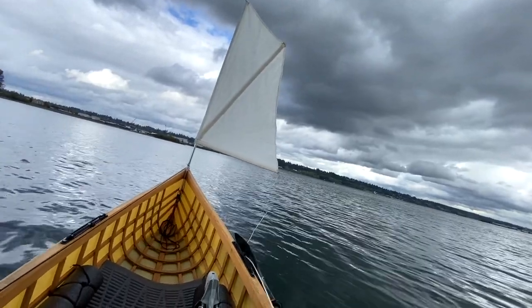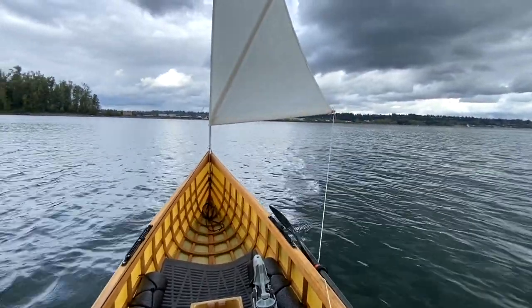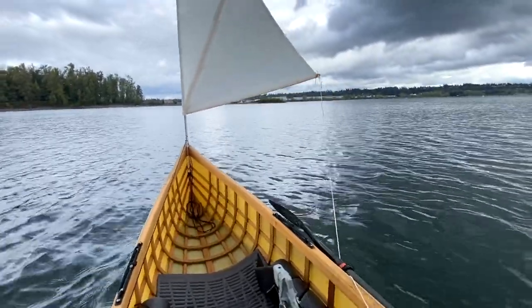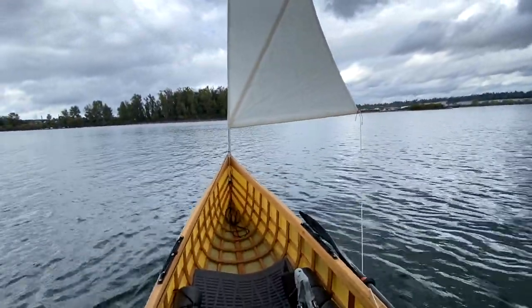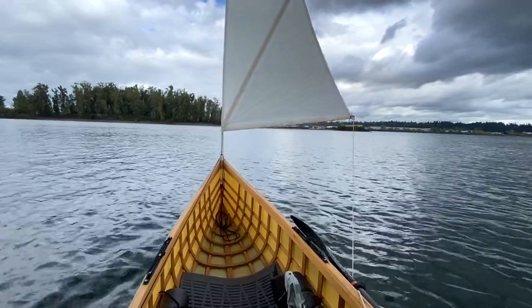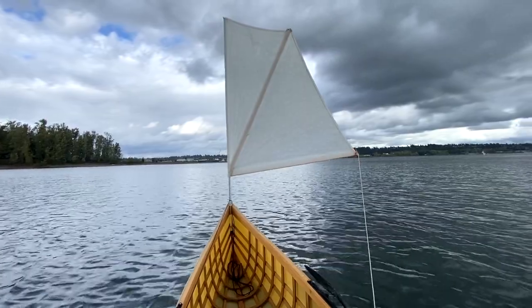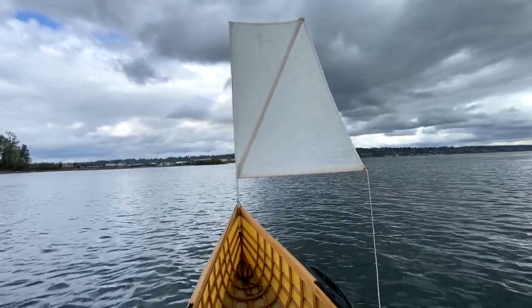Then I can sheet in the sail over here, and now we are sailing — not sailing fast, but we are sailing. The thing I love about this system is that it's just dead simple: you barely have to do anything to get it up, and it's super quick to take it back down. It doesn't have a lot of sail area, but that's deliberate — on an expedition you really don't want a lot of sail up in the sky because you don't want to tip over, especially on a crossing. It's important that whenever you're using a sail on a canoe you're using really conservative judgment. We don't have much wind right now so I'm just going to go ahead and pull this back down.